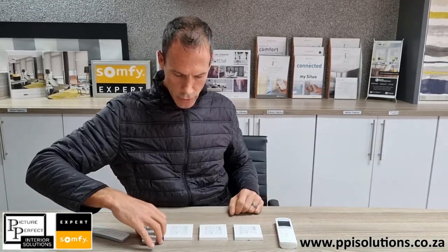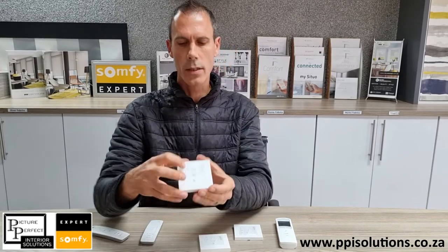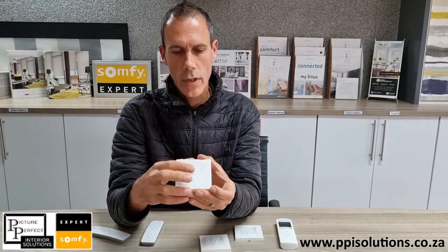If you look at the Smooth Origin range, these are the wall mounted ones. This is a one-channel remote, so it'll always be programmed either to one blind or to a group of blinds. Same story — it's up, down, stop, or my position.